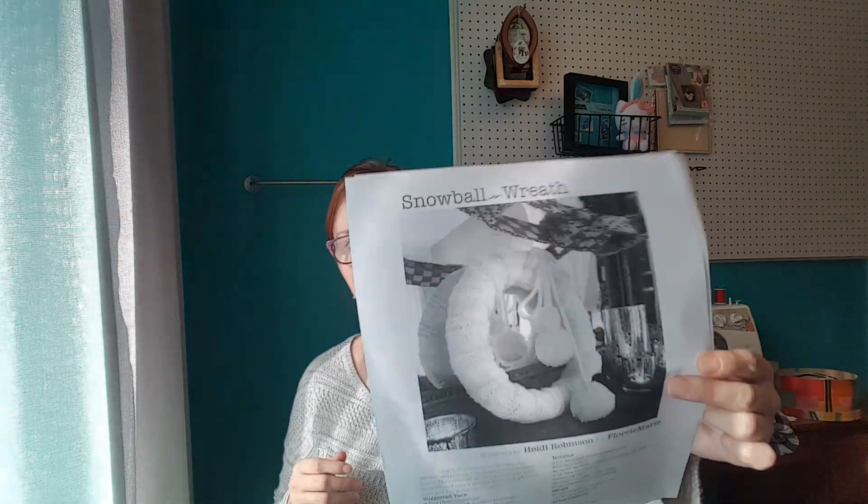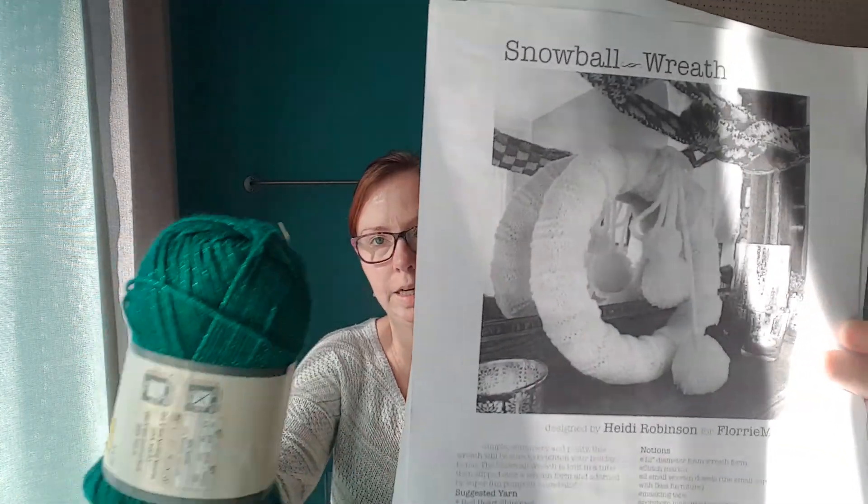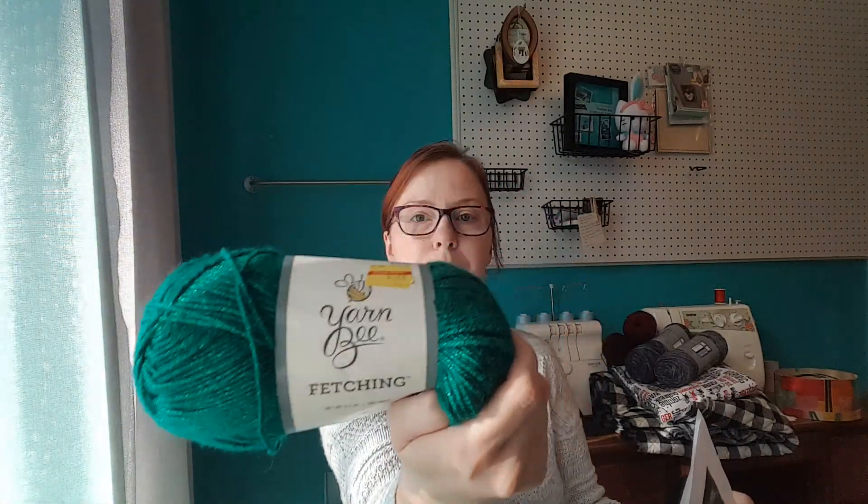And then my best friend's mother, who is in a life care center, I'm going to knit her a snowball wreath to put on her door in her room. I'm going to make it out of this green sparkly yarn.